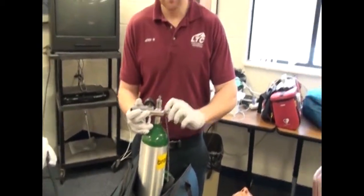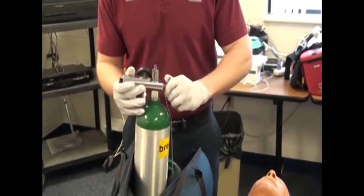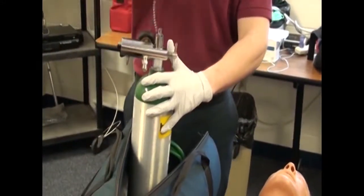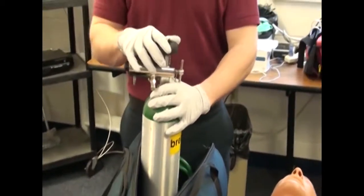You can hook up the demand valve right away too. Open oxygen cylinder and check for leaks. Just open it up. Okay, there's no leaks.